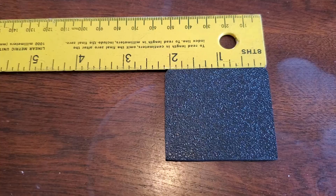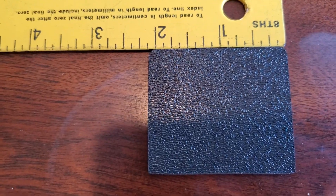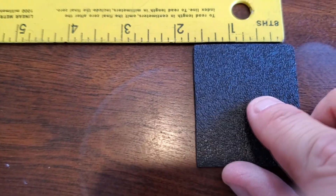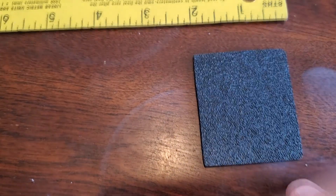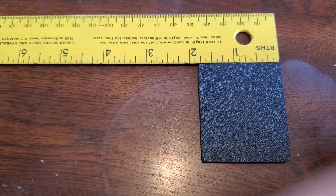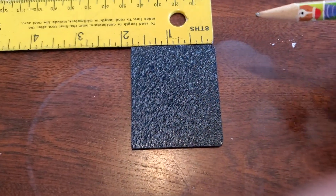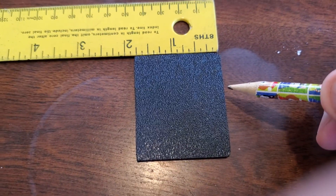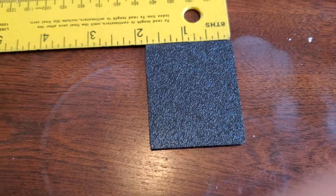Before I cut in the center, I thought I would show the exact dimensions in case somebody else wants to do this. We're gonna draw a cross down the middle, and from there I'll measure out the sides for the USB cable hole.